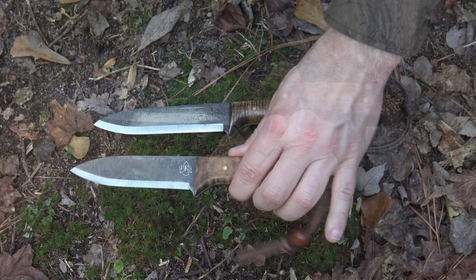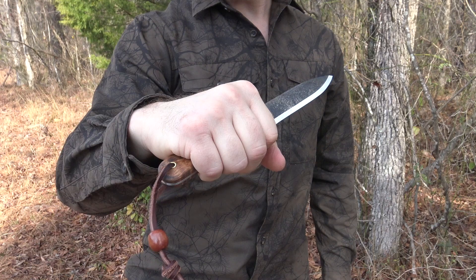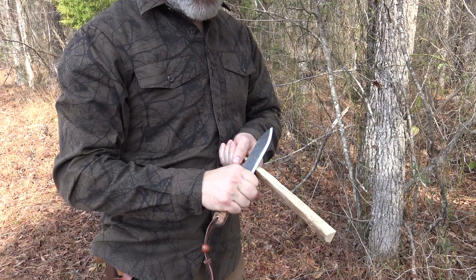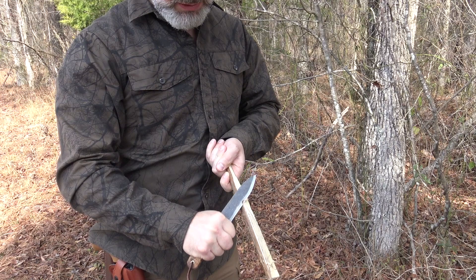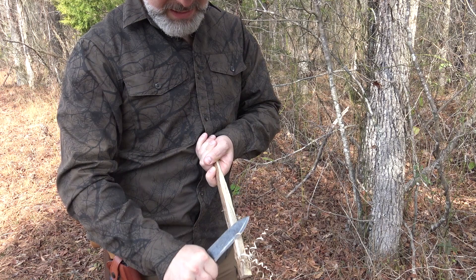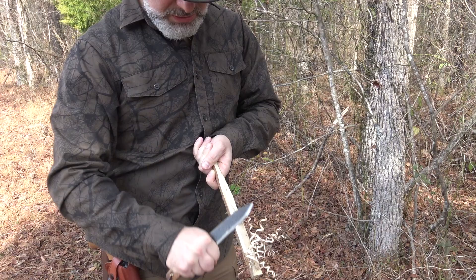Whenever I'm working with a new knife I like to carve a few simple feather sticks to get a feel for it in my hand and get used to the bevel. We'll use this piece of tulip poplar. This knife is a Scandi grind, which excels in wood processing and carving — you can really lay the bevel flat to the wood and get great results. PKS does an amazing job getting these knives razor sharp right out of the box, and this one is absolutely no exception — it's just going right through this wood perfectly.